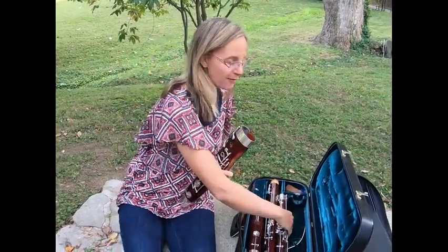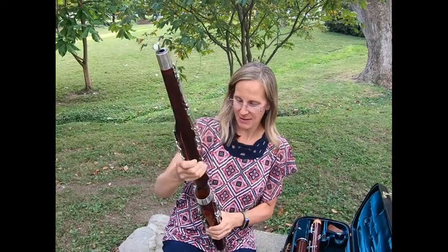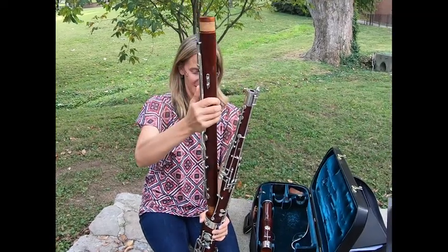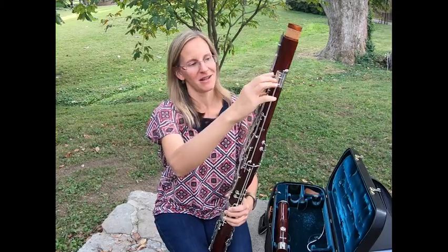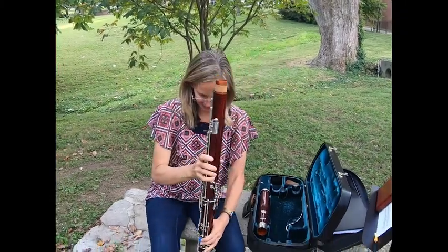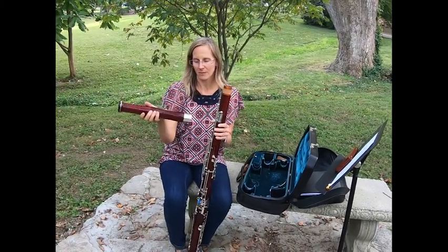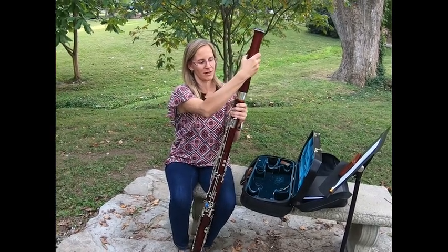Next I'll put in the wing joint. This is one of the smaller joints, and then the long joint, which is the longest piece. So you can see my instrument getting bigger and bigger, but we're not done yet. So big now I've got to actually put it down on the ground to put the rest of it together. This is the bell, similar to some of the other instruments you may have seen, and it goes on the very top.